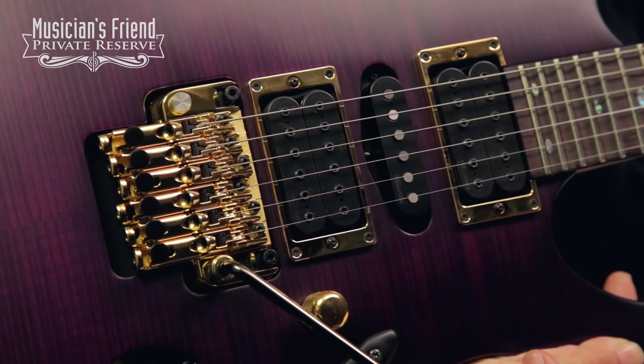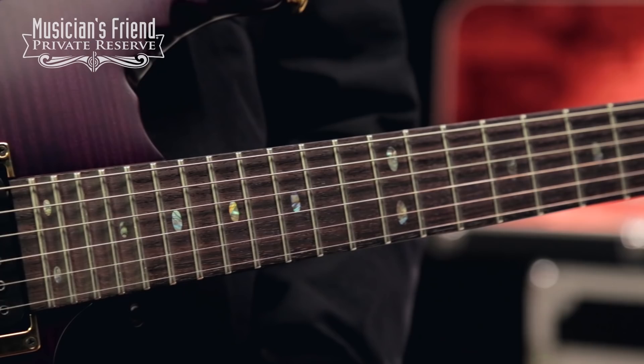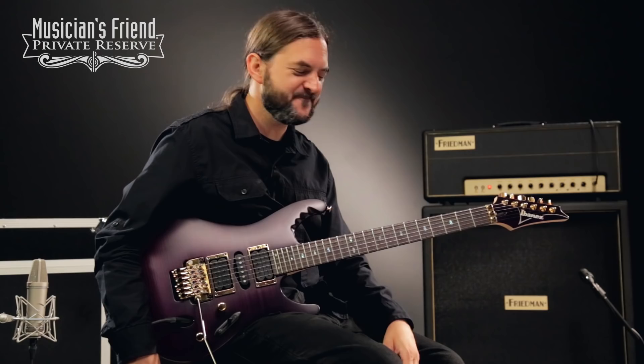You've got DiMarzio HLM Signature pickups, as well as the Edge Zero trim. You've got this cool scalloped hand grip here, as well as the five-piece E-Gen neck, and rosewood fretboard with these cool oval inlays, and gold hardware. So a very, very nice instrument out of Japan. Let's check it out.